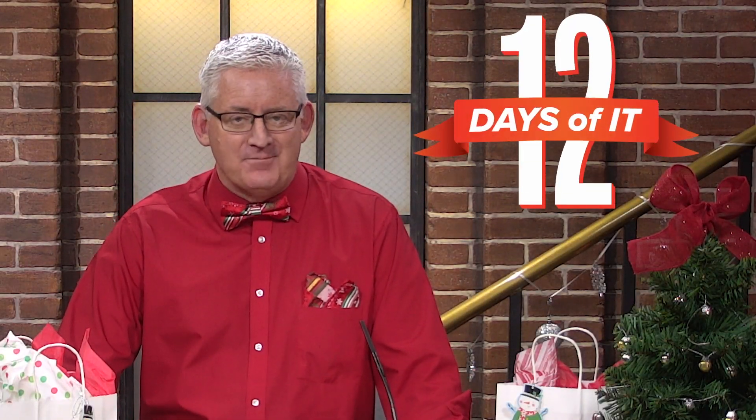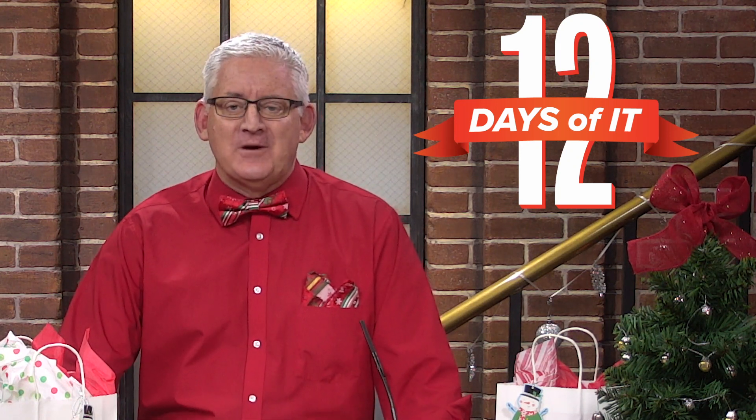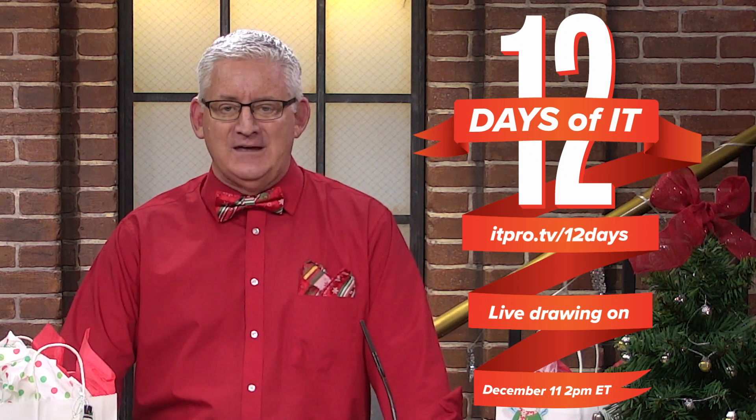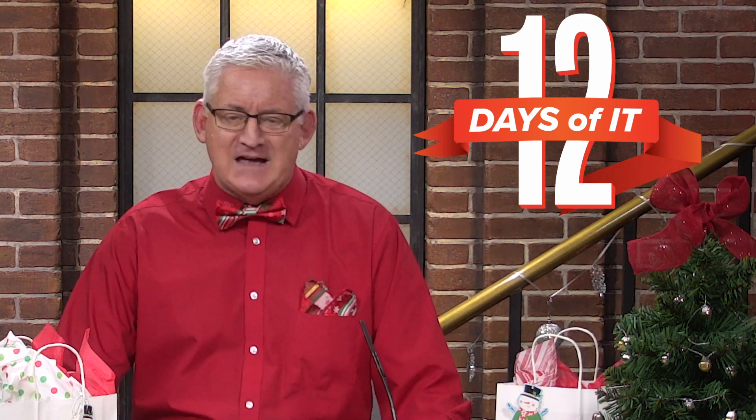Hello and welcome to ITProTV's 12 Days of IT, where we're unboxing 12 different IT gadgets and giving them away. If you haven't already registered to win, head on over to itpro.tv/12days to sign up, then tune into ITProTV's very first YouTube Live on Friday, December 11th at 2 p.m. Eastern to see if you're a lucky winner. Be sure to subscribe to this channel and hit the bell for notifications.